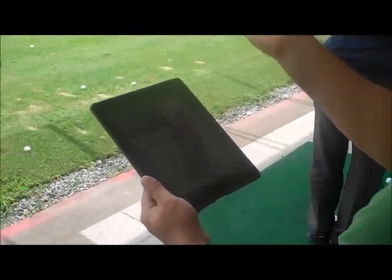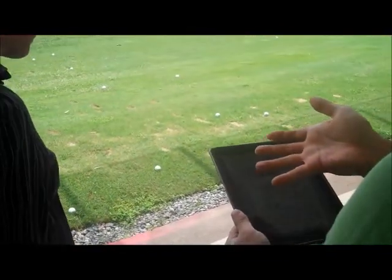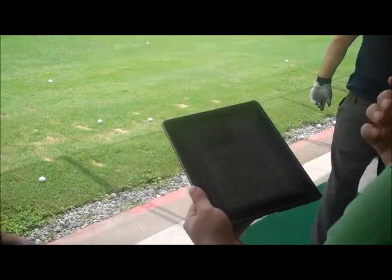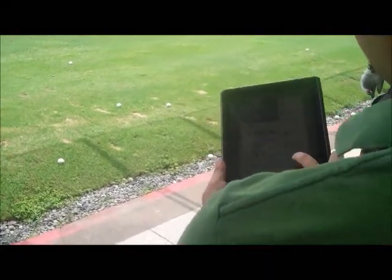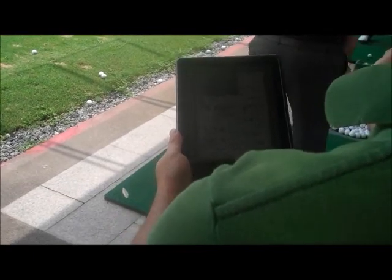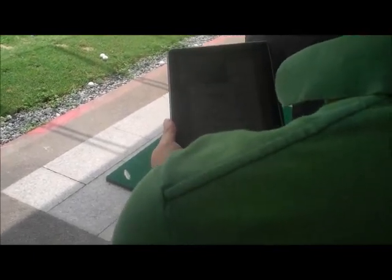I don't know what the loft angle design is for a 7-iron — it is 32 or 33, something like that. Loft angle of the 7-iron: 32. You're not de-lofting your club at all. Your loft angle at impact is 31 — it is 1 degree down.